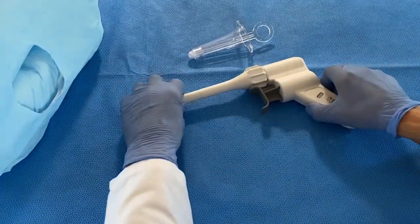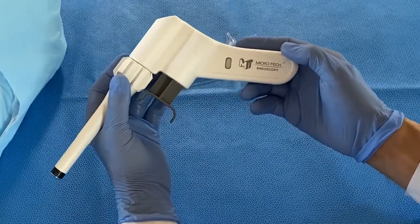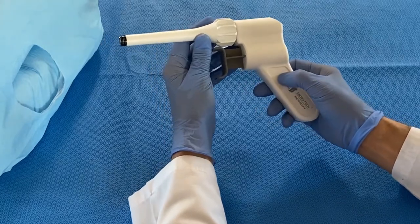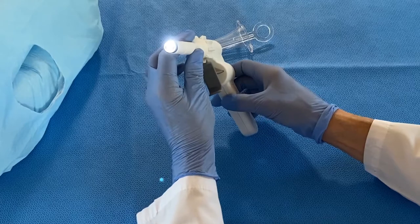The new Insight Ligator is manufactured and distributed by Microtech Endoscopy. It is the only ligator that has an incorporated light and will allow you to band under direct vision.